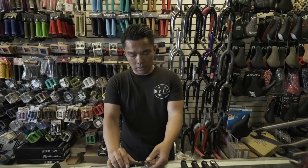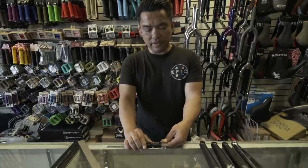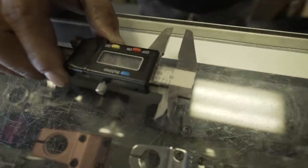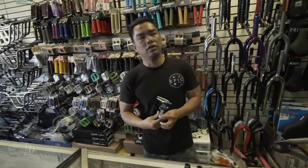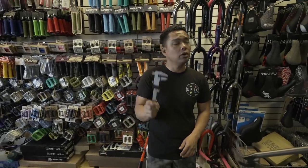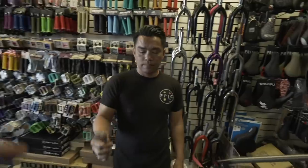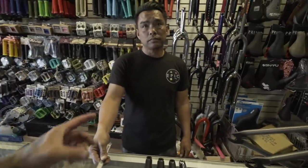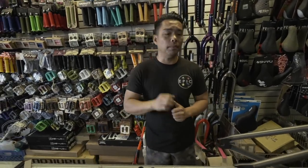Someone's asking what that measuring tool is - not a micrometer, but anyway - 175 versus 165 is literally 10 millimeters, which is one centimeter. That's the difference. Now some of you say you can tell the difference - if you're racing or riding at a professional level, I agree 100% you'll feel it. But for the majority, the average rider is not going to feel that one centimeter of difference.